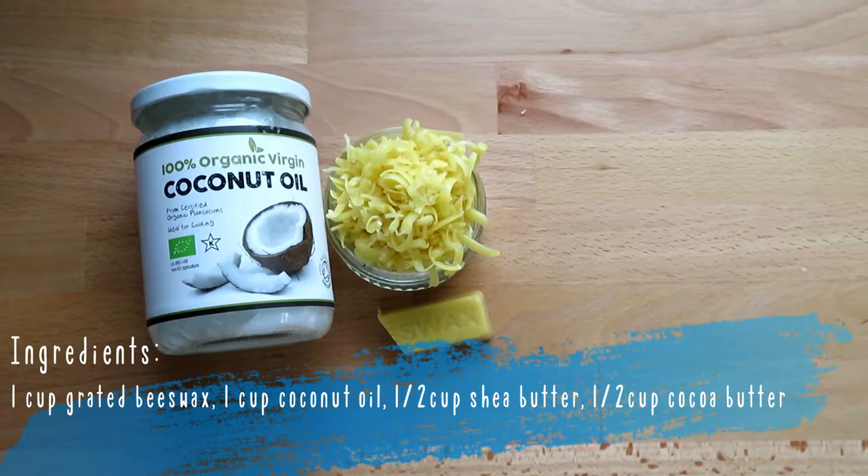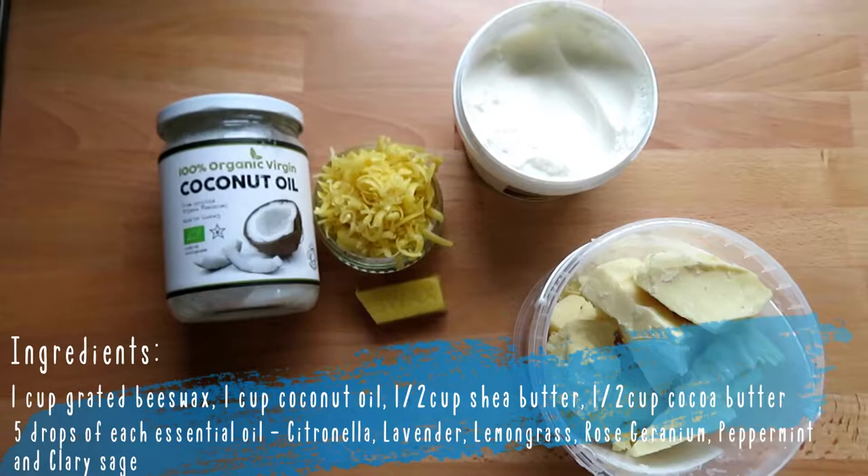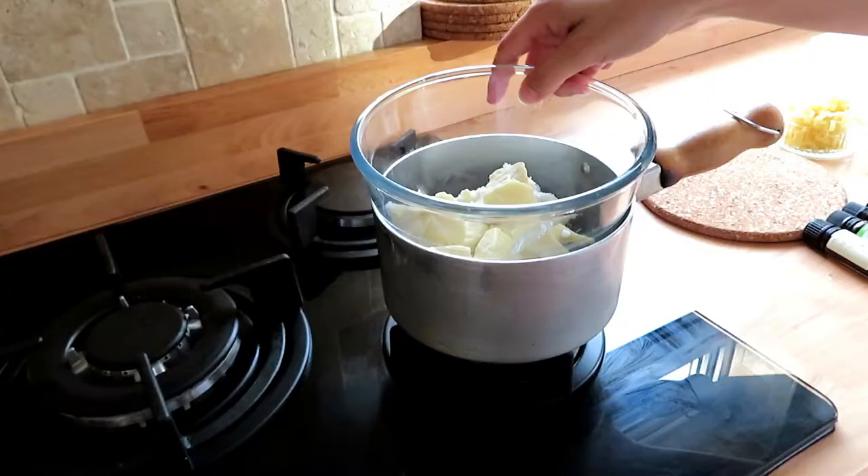You are going to need 1 cup of grated beeswax, 1 cup of coconut oil, 1 cup of shea butter, 1 cup of cacao butter, and 5 drops each of citronella, lavender, lemongrass, rose geranium, peppermint, and clary sage essential oils.